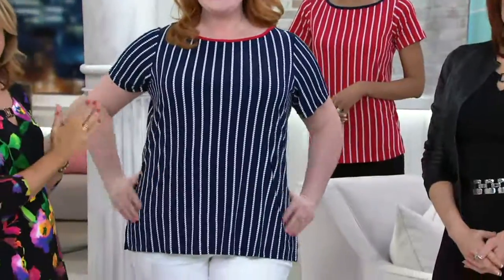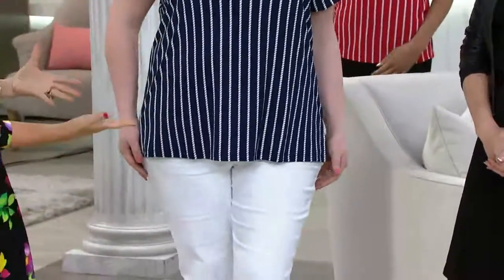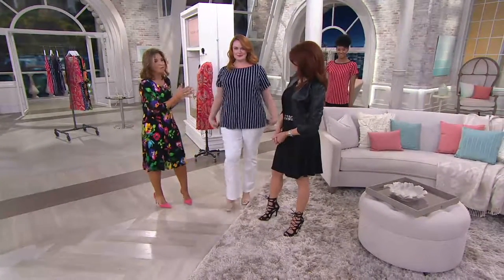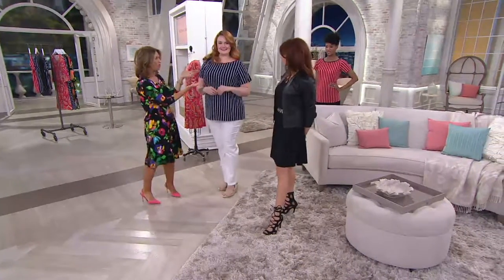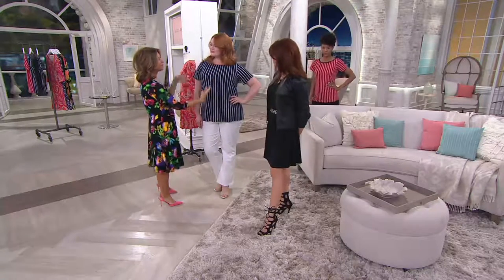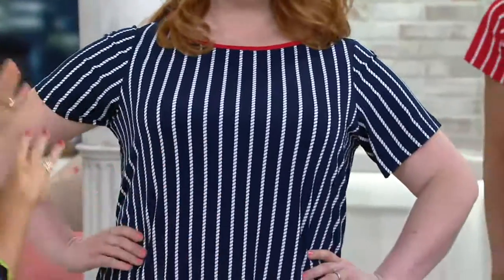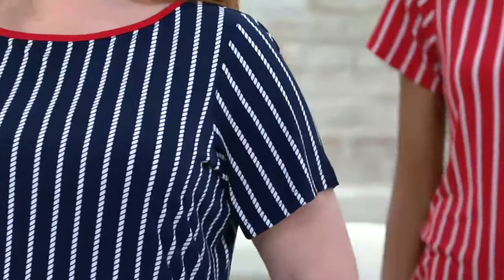This is the piece that — maybe you're getting invited to a country club luncheon — you're going to put this on with a linen trouser or a skirt. I can see it under a white linen blazer. Smart looking. I love that we don't need to accessorize. You don't have to go for a scarf, you don't need jewelry. She's heading to the yacht club.